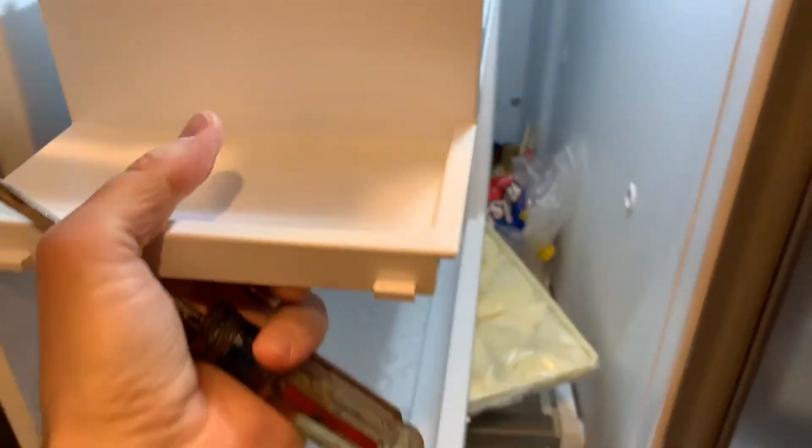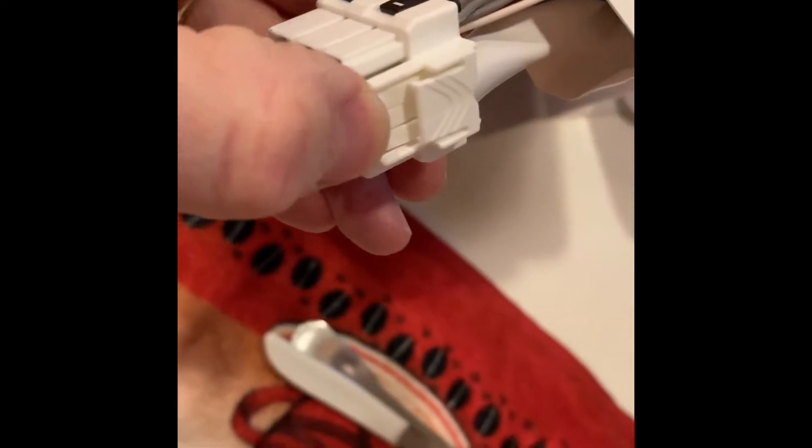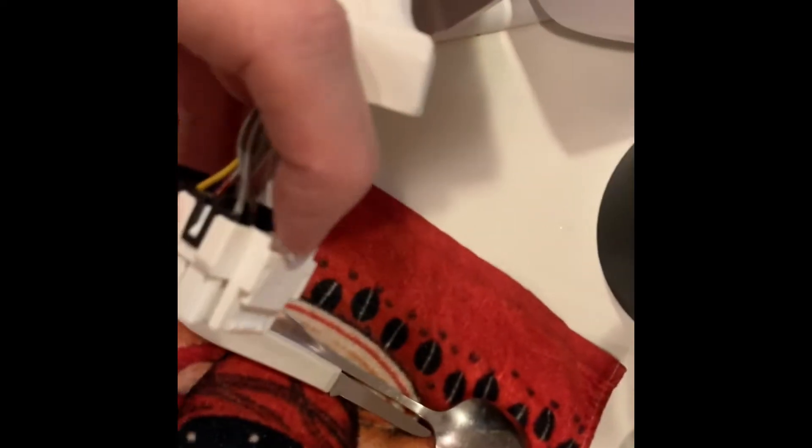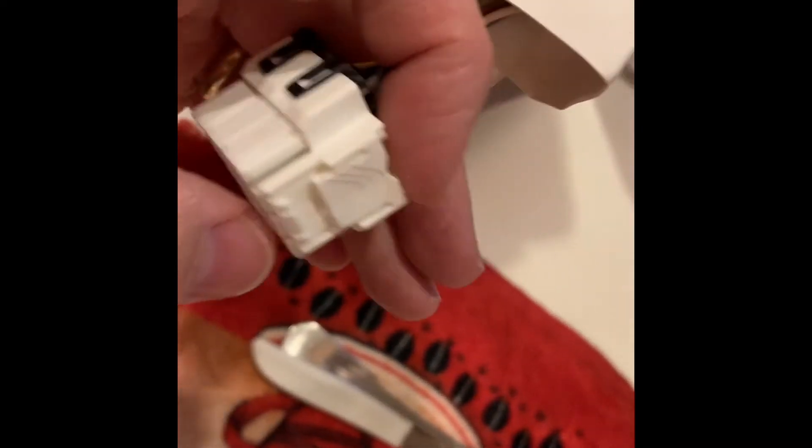Now I can remove the entire ice maker and troubleshoot it outside. You can see that this auger just spins freely, and it's supposed to be real firm in this direction. It's supposed to be firm in this direction, and then you would unscrew it in this direction. I've got to figure out how to separate the auger from the shaft — it just has a catch at the top that has to be pushed down. So you put a screwdriver in here, it pushes this down, and it just pops right off like that.